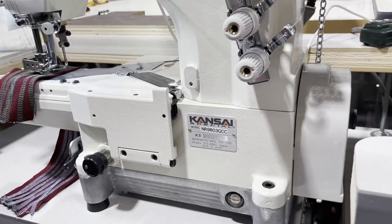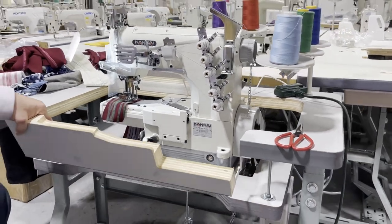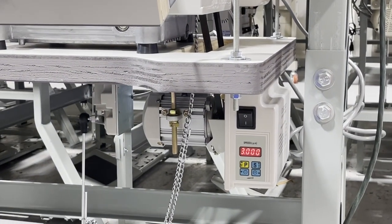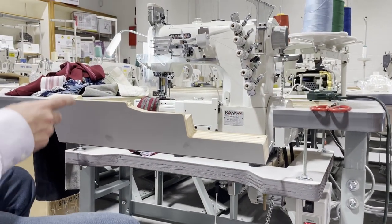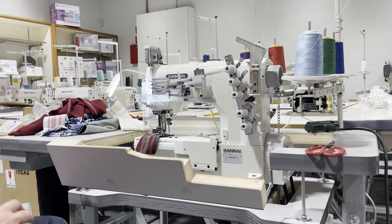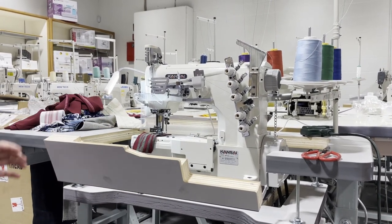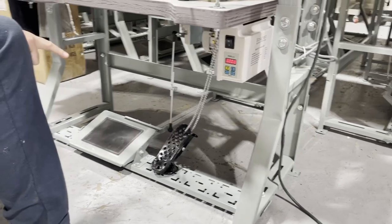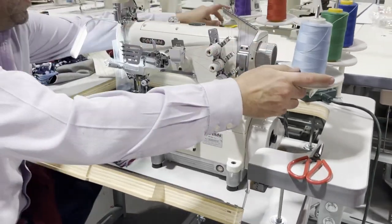It's set on a table with a brushless servo motor. We've done many videos regarding the brushless servo motor. The table measurements are the same as always — 47 by 21/22 inches across on a K-leg. We have a pedal for running the motor and a pedal for a full foot lifter. This machine is five thread.